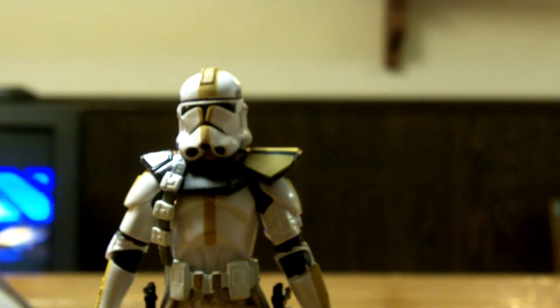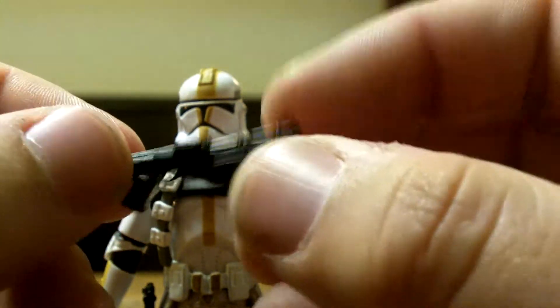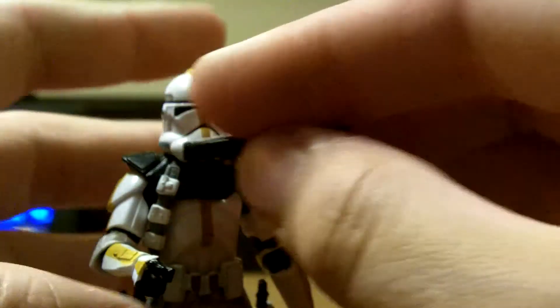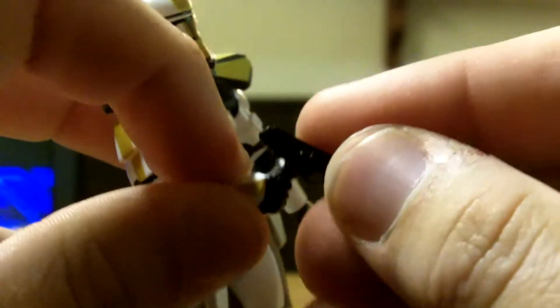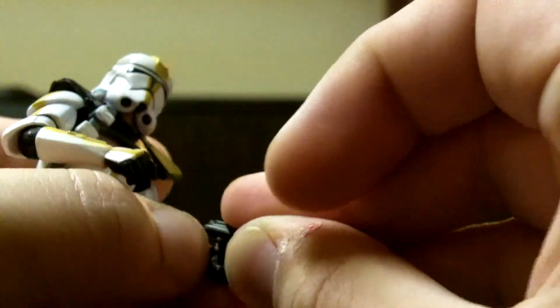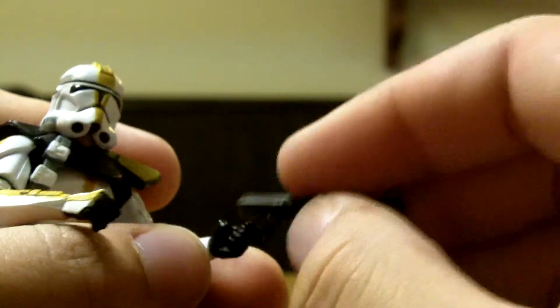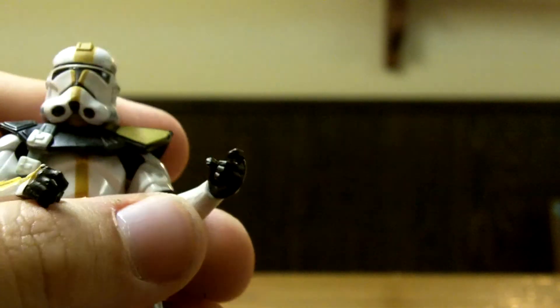They make up for it by giving him two other rifles. My favorite is just a little blaster — it's pretty neat. It fits well in both hands, particularly his left hand, which even has the trigger finger sculpted. Pretty cool.